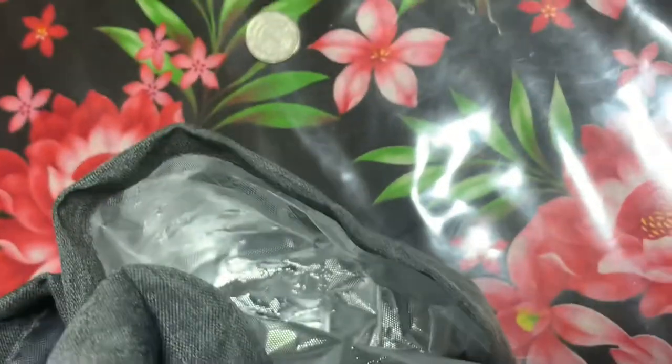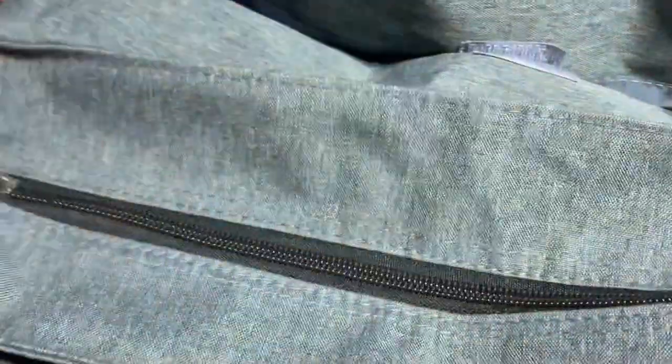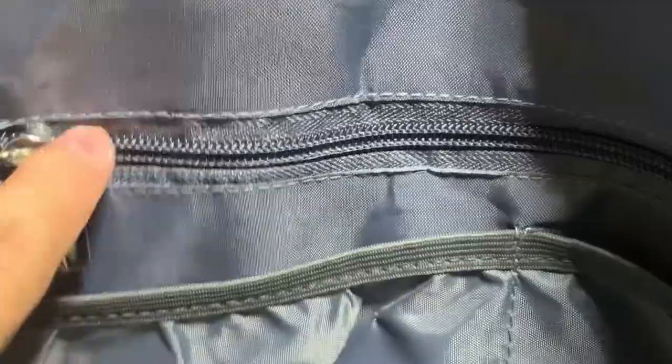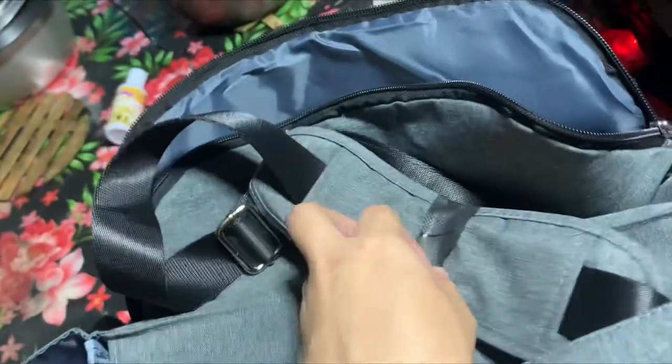Here are the side pockets — let me show you a closer look. Now let's open it. There's the side pocket and the strap. This is the strap; it's detachable.